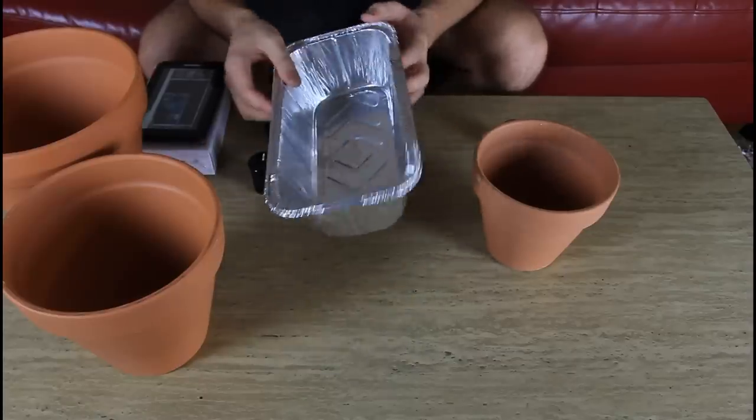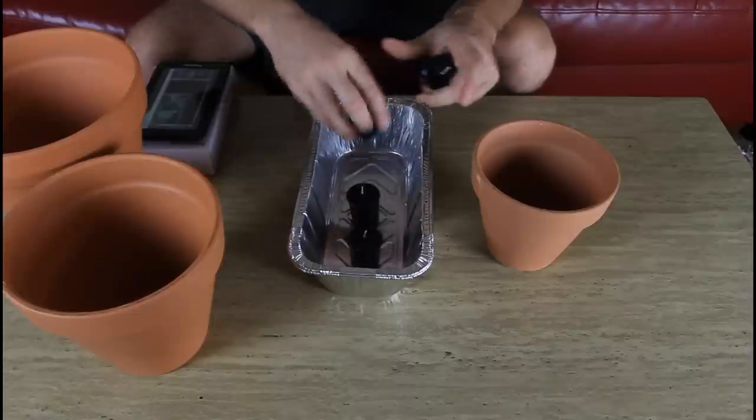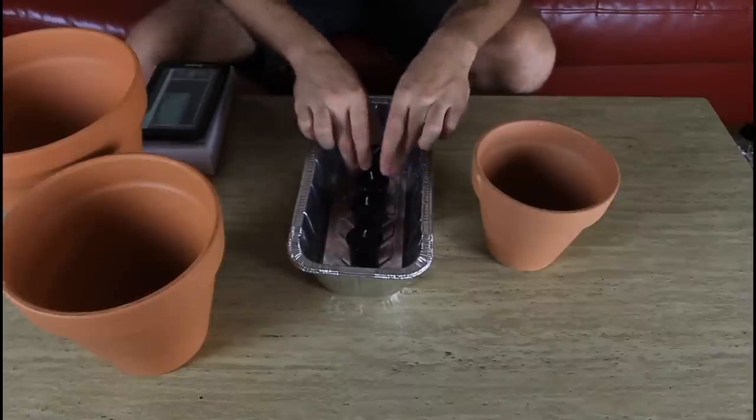So as you can see, we're going to need a bread maker container. And then we're going to need four candles, as long as they can fit into the bread maker. This is perfect.